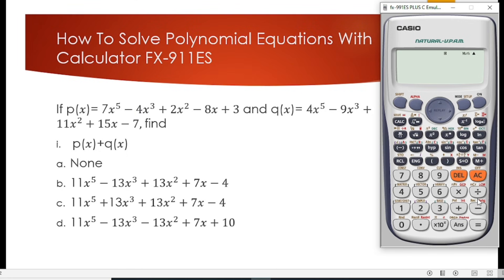After we are done storing, we press AC. We now input the function p(x). We put it in brackets so that when we are adding we will not get any error. So we have 7x raised to the power 5, minus 4x to the power 3, plus 2x squared, minus 8x, plus 3.